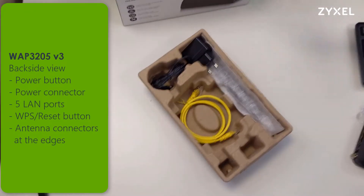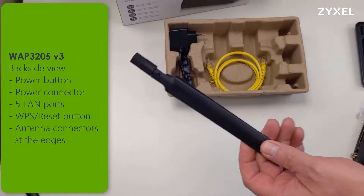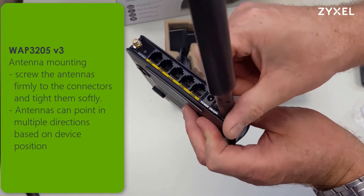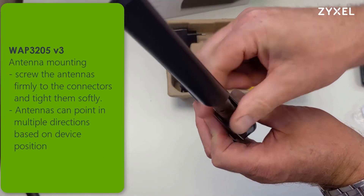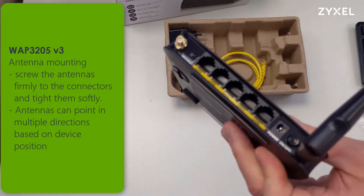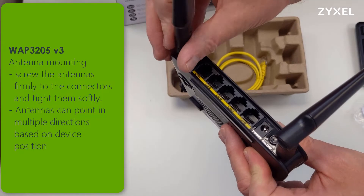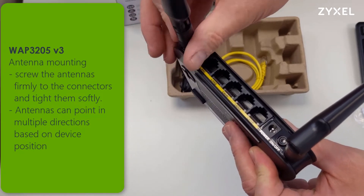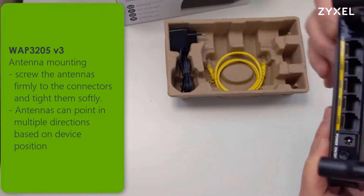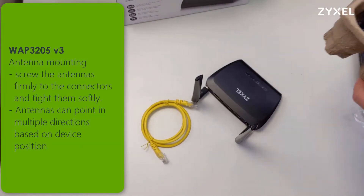After you have unpacked all accessories, you can attach the antennas to the connectors — screw them clockwise and tighten them softly. Then bring the antennas into the direction you would like them to face. On the connectors you can also attach separate antennas with a better dBi rating or a directional antenna, which is used to beam wireless signal into a specific direction to reach more clients.